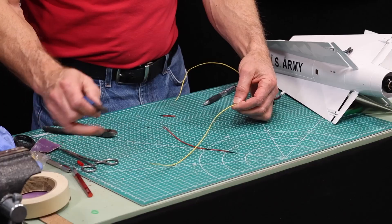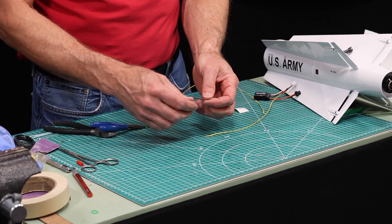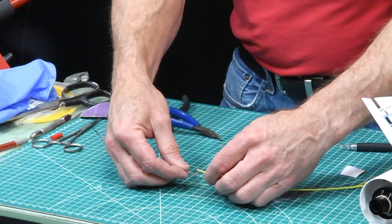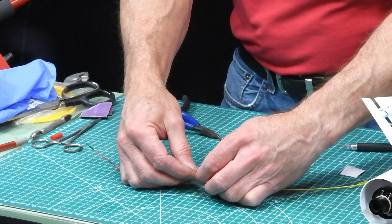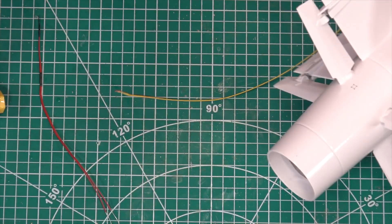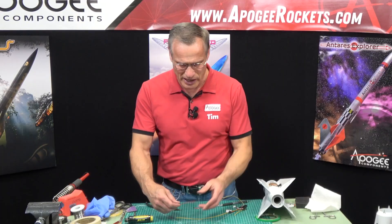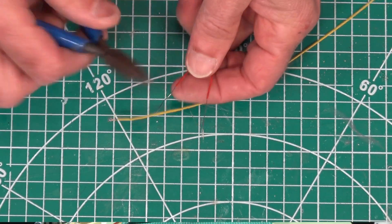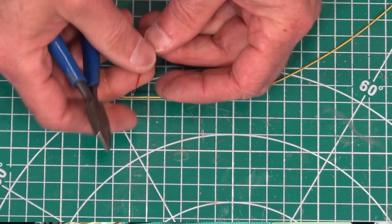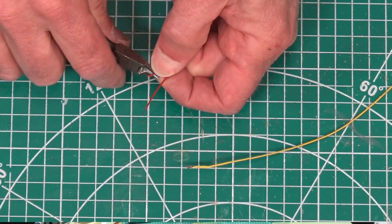I'm going to cut this and splice the extension wire onto the igniter wire. You can't just connect them straight because the two wires with tape or heat shrink will create a big bump that's too hard to fit through the small igniter hole. So we have to stagger it: cut one wire long here and connect the other one farther down, so that when we splice them together it's only one wire thick at any point.